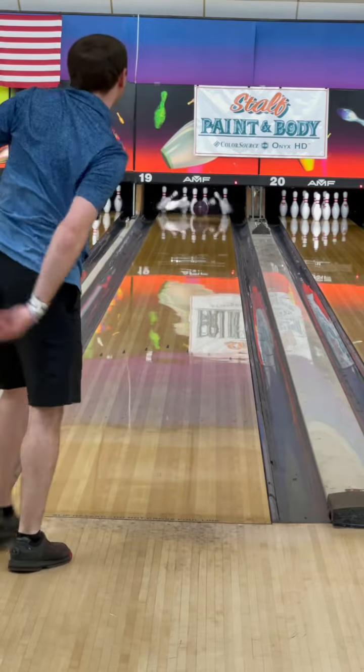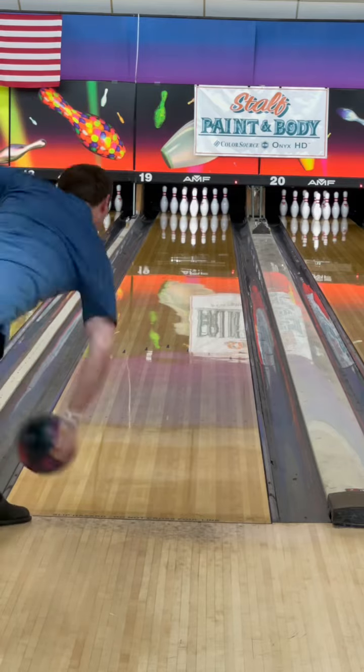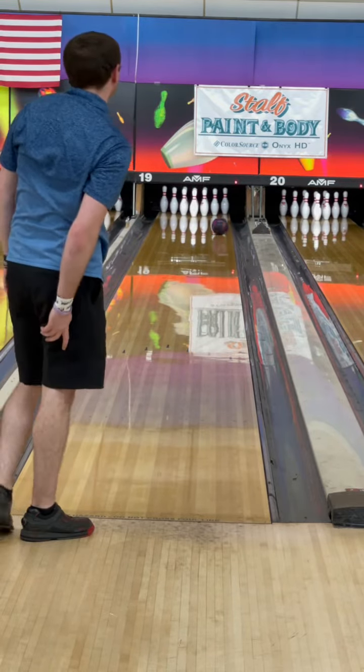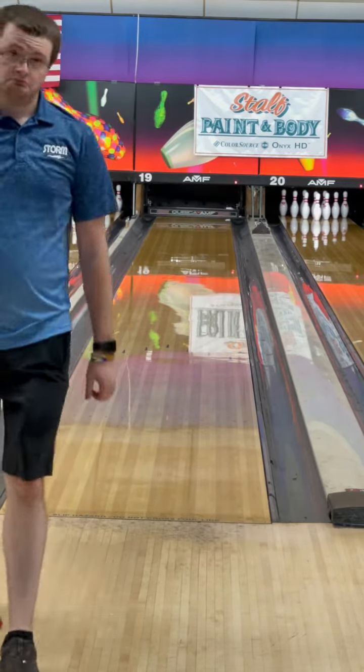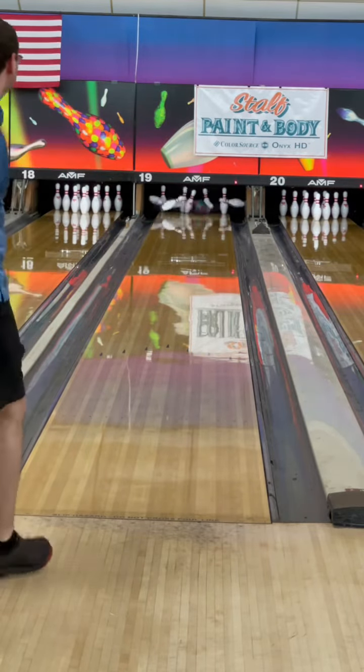I really am a big fan of this ball so far because of the versatility — reminds me a lot of a phase two. I keep chasing it left; right here I scout out the nine pin, next shot I move four left, and it has no problem turning down lane. So it's a very versatile bowling ball.